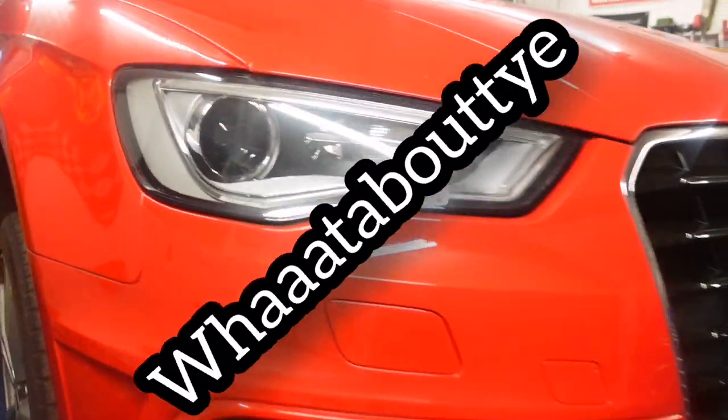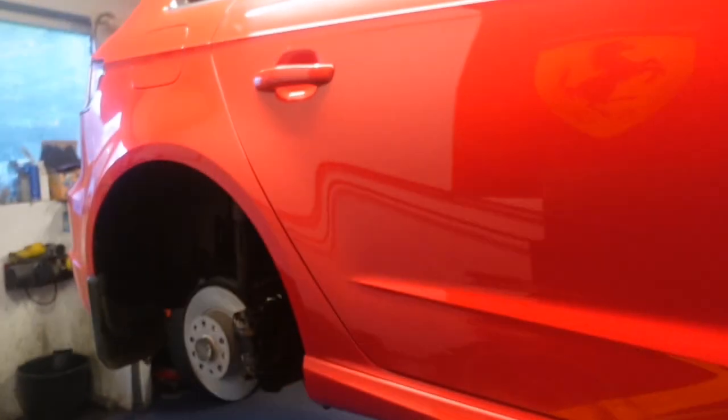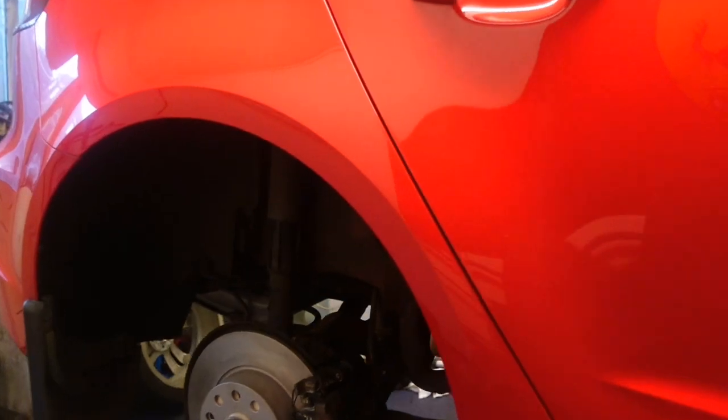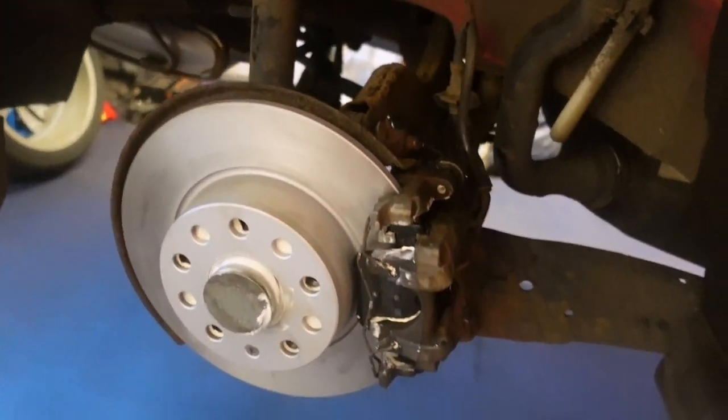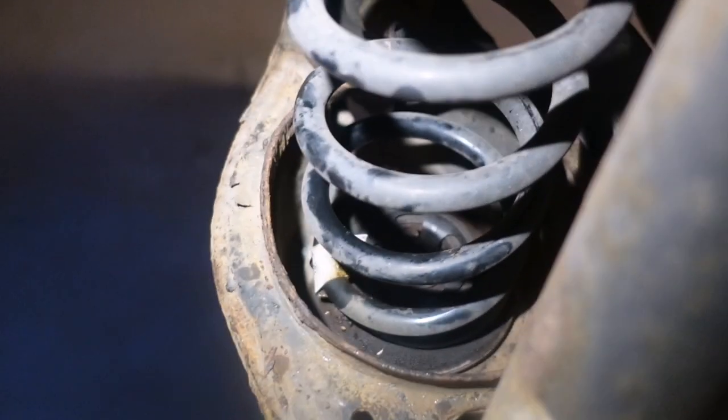On the ramp today we have a 2015 Audi A3 shooting brake. We've just done a bit of a brake job on it, and we're broken spring at the back.